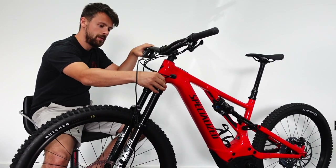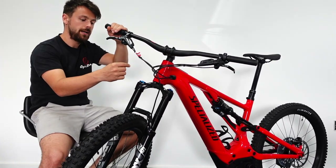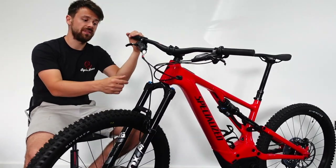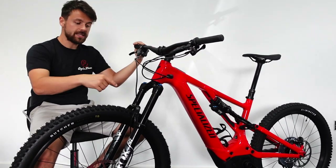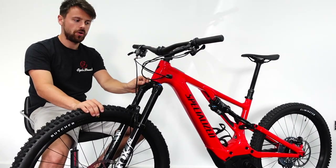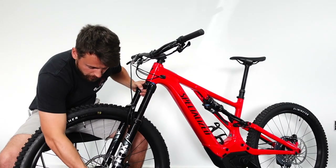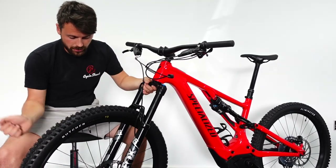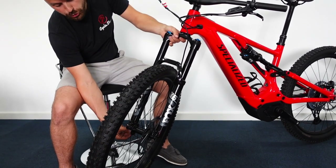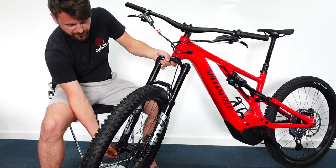Then you've got the other side, which is the side you can adjust to change how the fork feels — you can almost lock out or stiffen up the fork. When setting sag, you always want to be in the open or unlocked position, not the closed position. On the underside of the fork on one side there's just a nut, and on the other side is your rebound adjuster with the damper inside the fork.